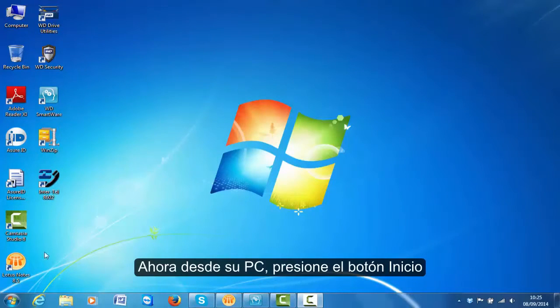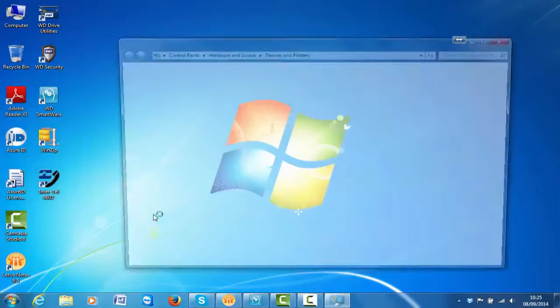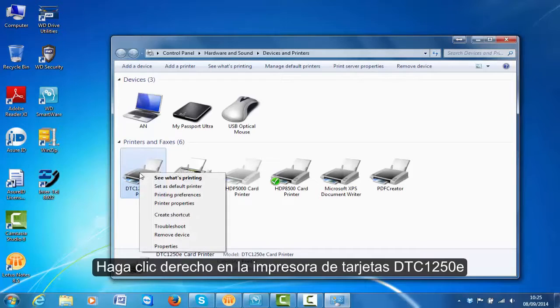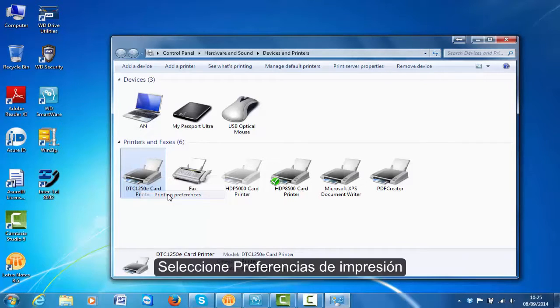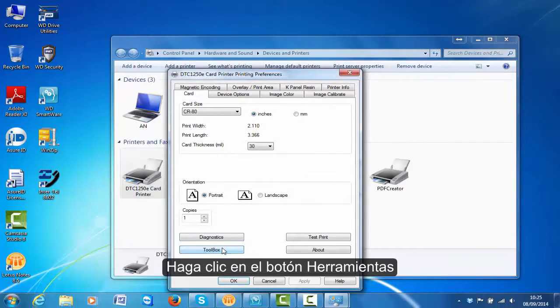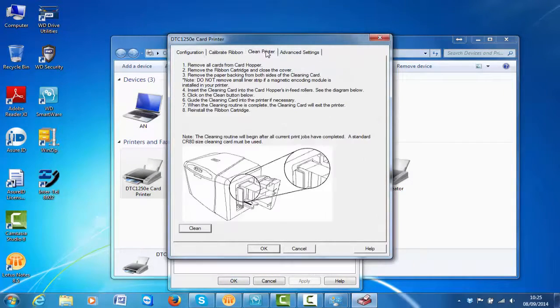Now from your computer click Start. Click Devices and Printers. Right-click DTC1250e card printer. Click Printing Preferences. Click Toolbox. Click the Clean Printer tab, then click on the Clean button.